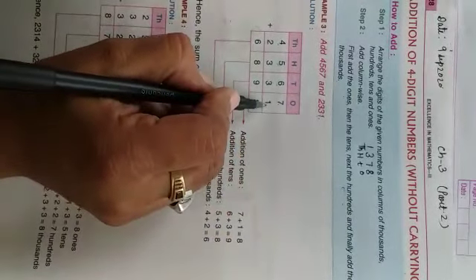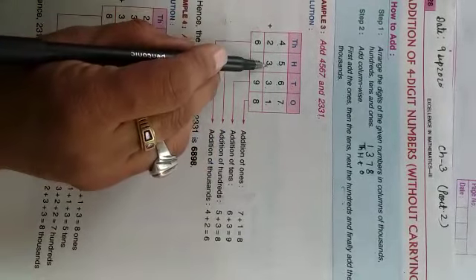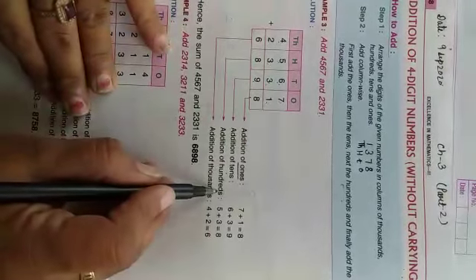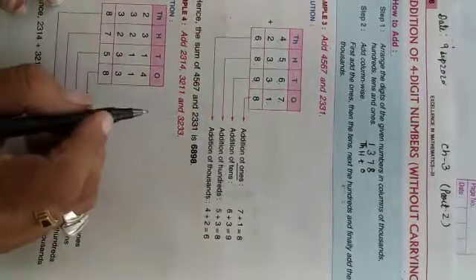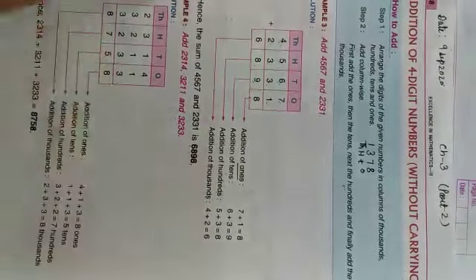Usi tariqe se 2331 mein ones ki place pe 1, tens ki place pe 3, hundreds ki place pe 3, or thousands ki place pe 2 hai. Ab addition karna hai: pehle ones ki place ka 7 plus 1 = 8. Addition of tens digit: 6 plus 3 = 9. Addition of hundreds digit: 5 plus 3 = 8. Addition of thousands: 4 plus 2 = 6. Toh dono ko add karne pe answer aata hai 6,898.